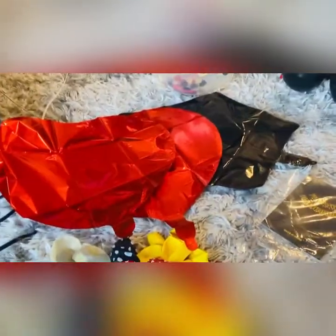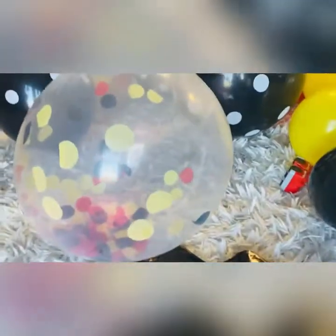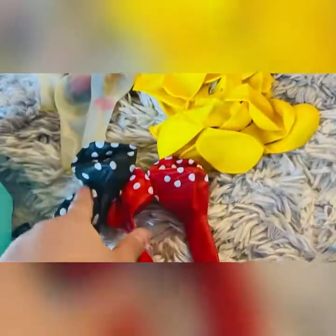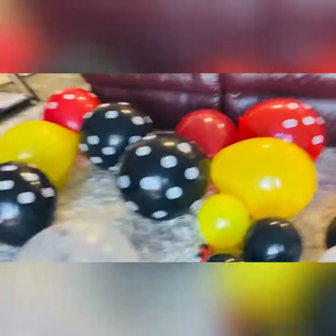So he will be watching me. For this package we got two heart balloons, two star black balloons, one with confetti — this is what it looks like when you load it up — and we have the polka dot: red polka dot, black, and the regular yellow. Sorry you couldn't see that, but that's what it looks like.